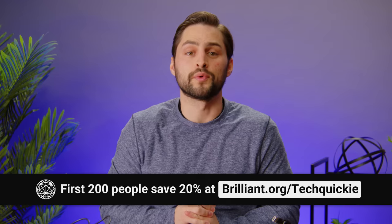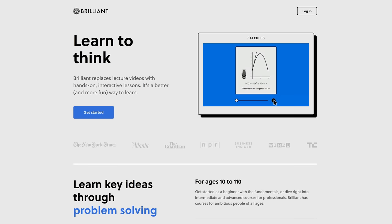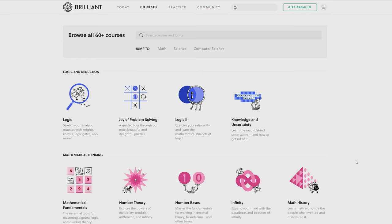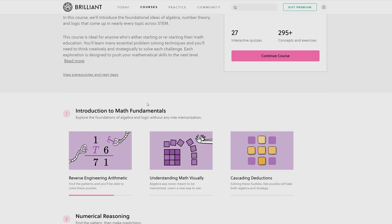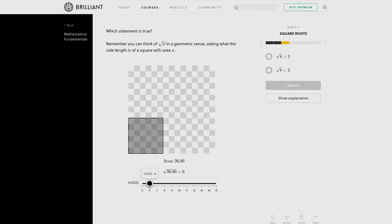Speaking of easy, our sponsor, Brilliant. Brilliant is a website and app that makes learning accessible and fun. Their approach is based on problem solving and active learning — seeing concepts visually and interacting with them, then answering questions that get you to really think. Brilliant's courses are laid out like a story and broken down into little pieces so that you can tackle them bit by bit. There's no tests, there's no grades. Just pick a course based on what you're interested in and get started.